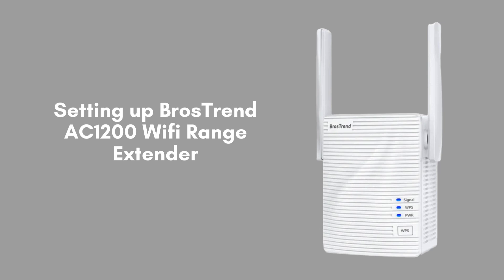In today's video, we'll be showing you how to set up the Brothers Trend AC1200 Wi-Fi Range Extender. This extender is perfect for eliminating dead zones and expanding your Wi-Fi coverage throughout your home or office. Let's get started.